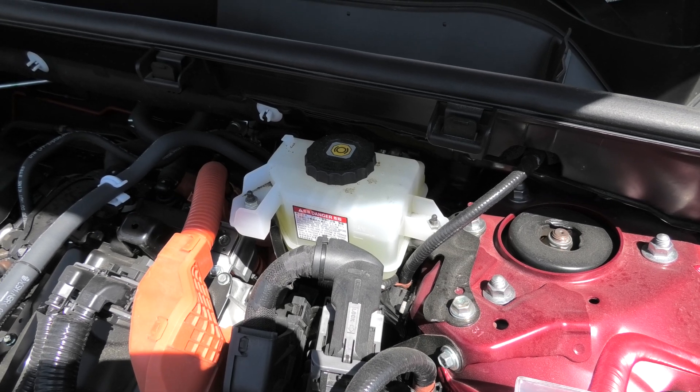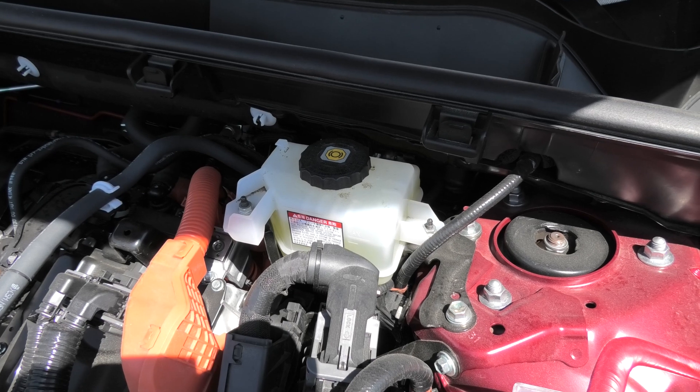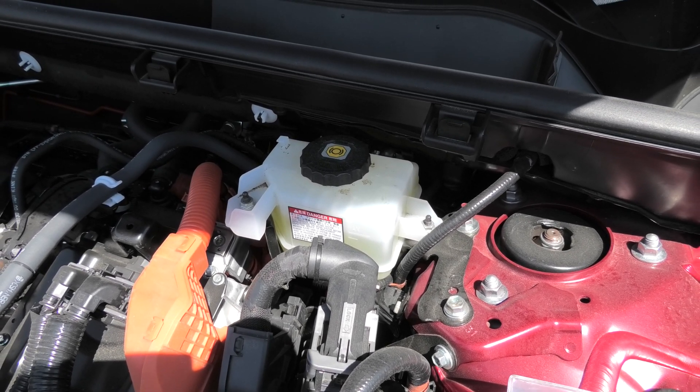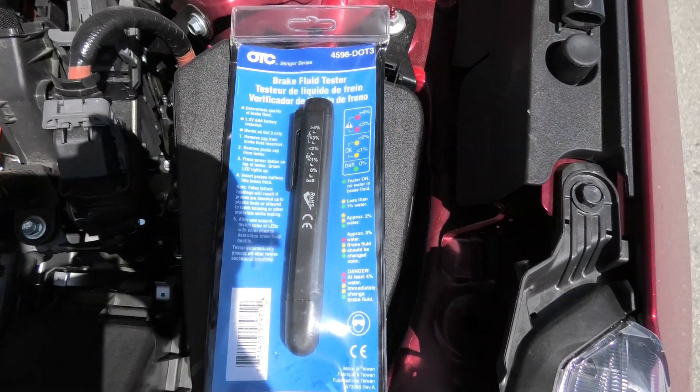Hi guys. Not so long ago we did the video where we showed you how to replace the brake fluid in Toyota RAV4. The link for this video will be in the description. Today we will show you how to test the brake fluid for water content using an OTC tester.